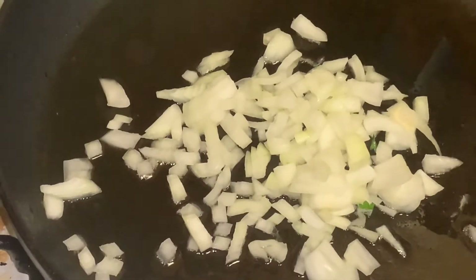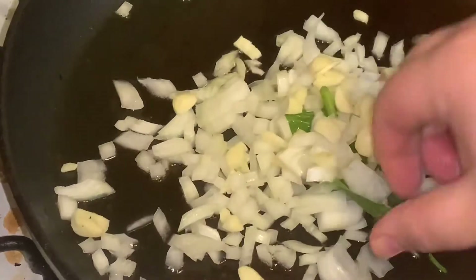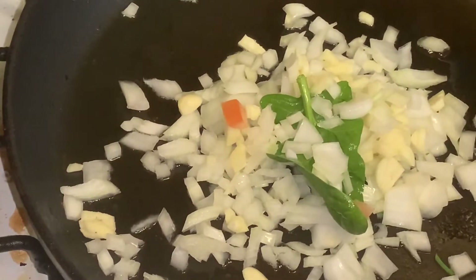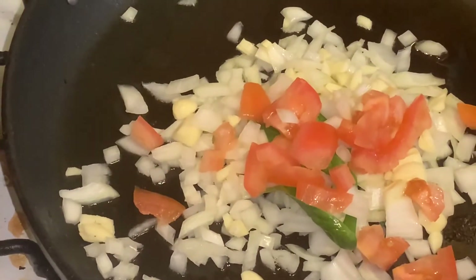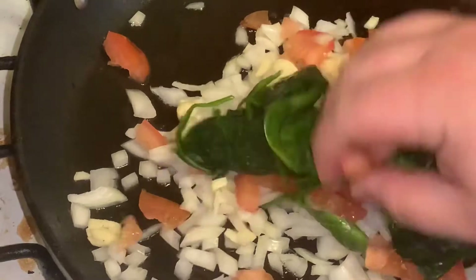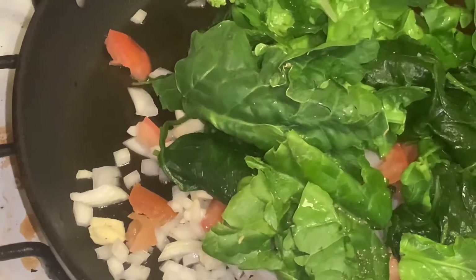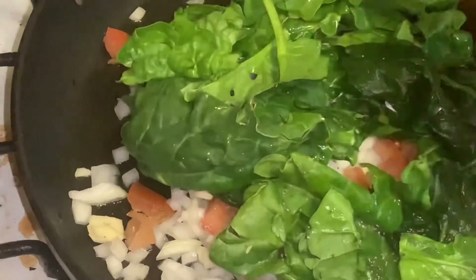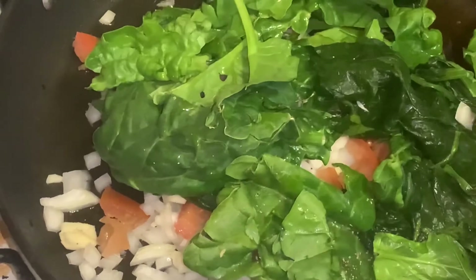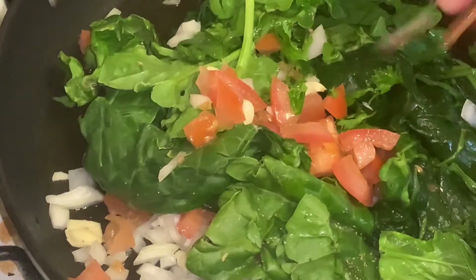The next thing we're going to add is our garlic, spinach, and tomatoes. We put some onions, tomatoes, and garlic in there. We're going to cook that for about 10 minutes and get it nice, dark, and brown. When we come back, we'll show you what it looks like — stay tuned.